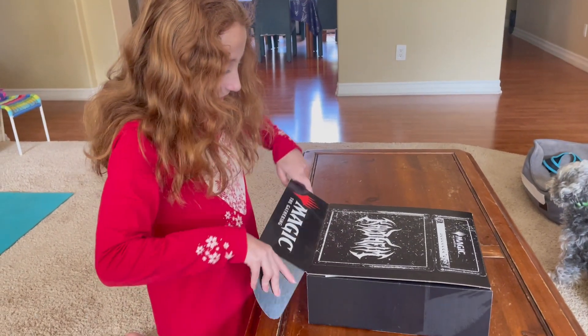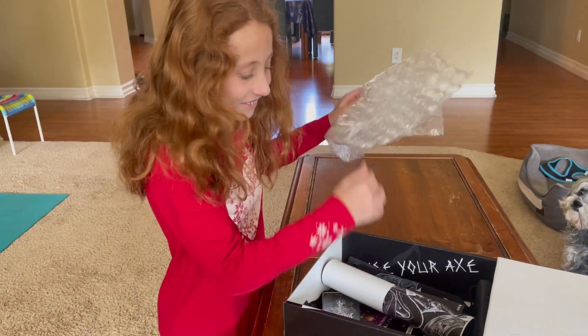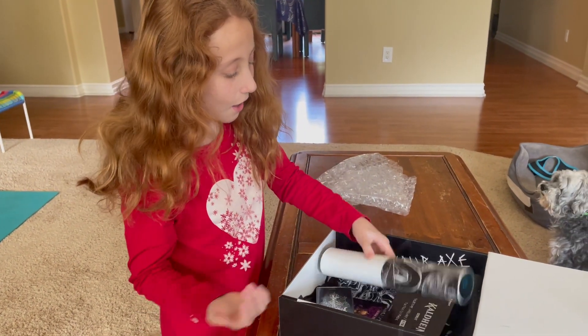All right, bubble wrapping. Let's undo the bubble. Just take it out. Wow!